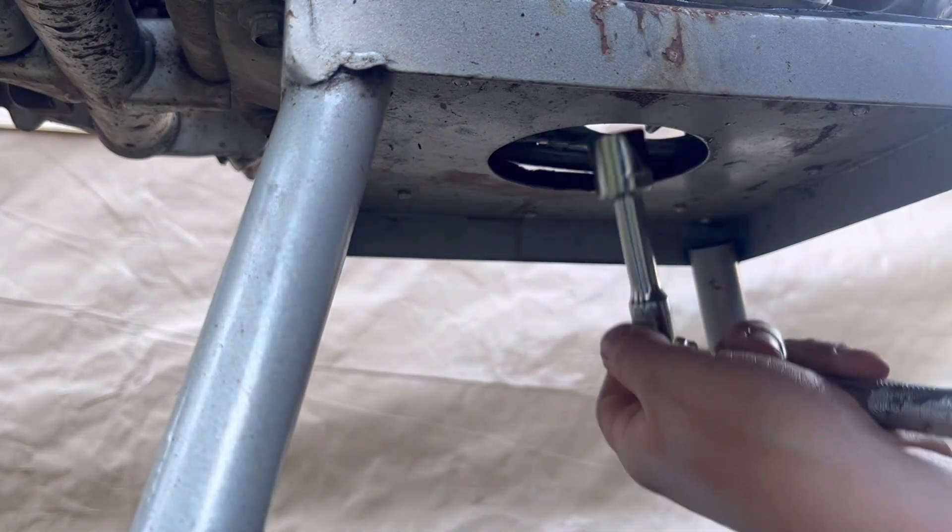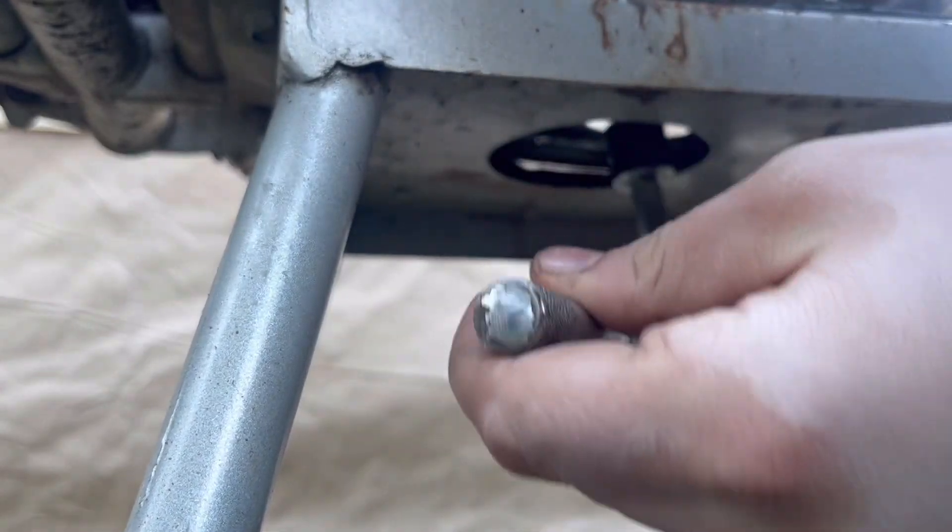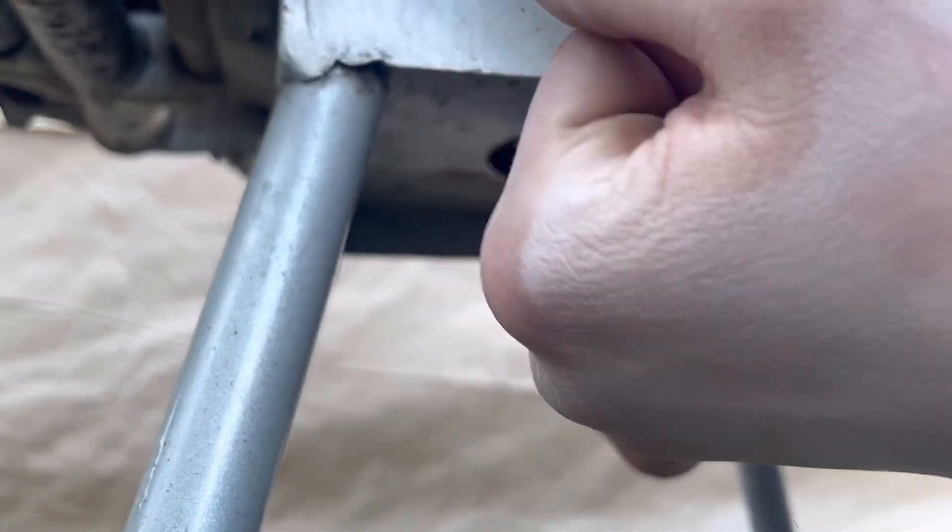Go ahead and thread it down — just snug it in. You don't want to overtighten it because you will strip it out. Make it nice and tight.